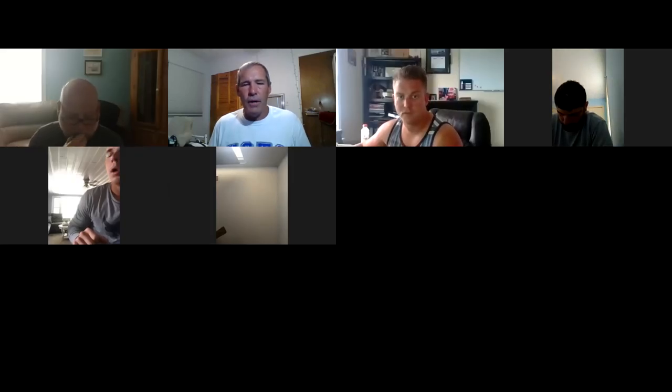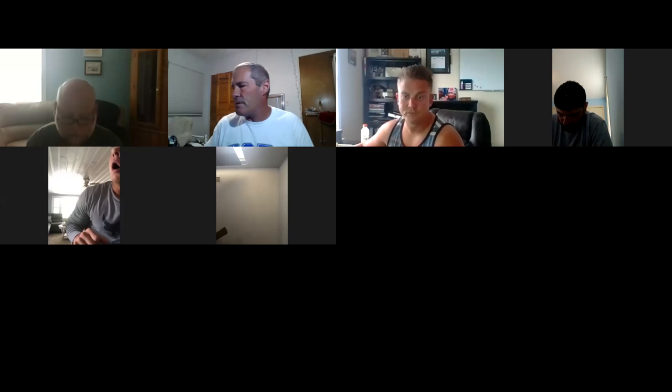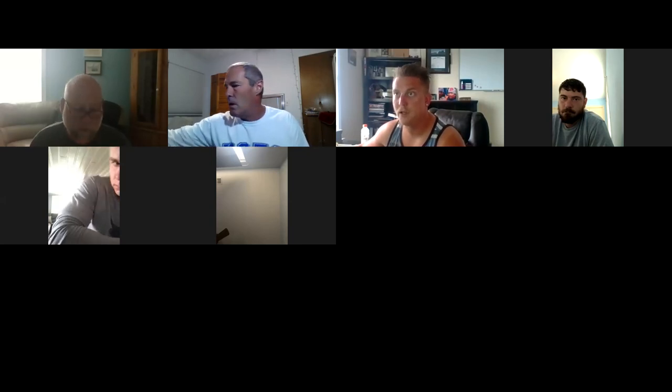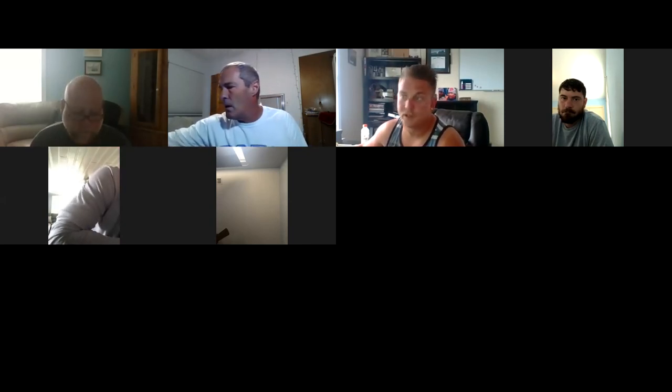We'll go ahead and get started. Mr. Capazzi is going to be presenting our safety meeting this morning and then we'll open it up for questions. Go ahead, Jerry. Alright, morning, gentlemen. So I was tasked with doing a safety presentation on a hurt man lineman rescue, and I just put a PowerPoint with some videos on my screen here.